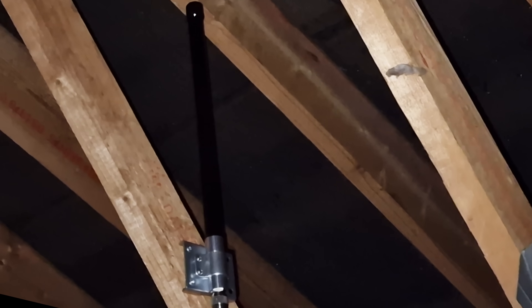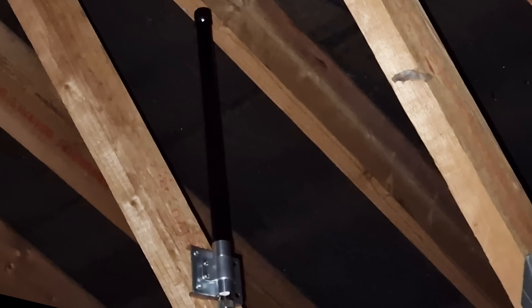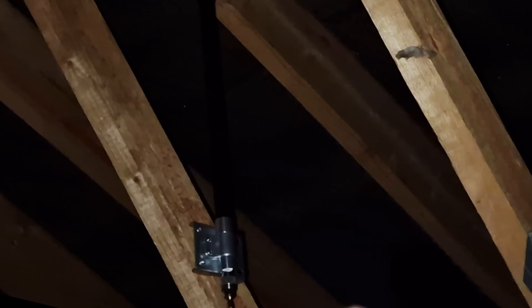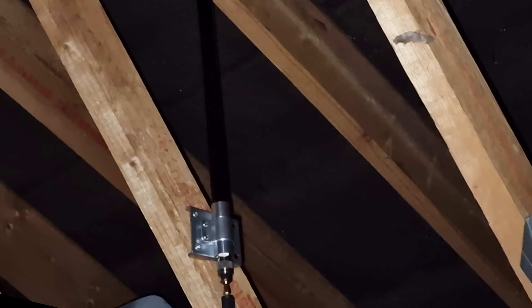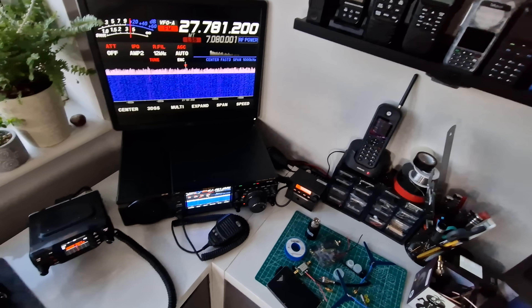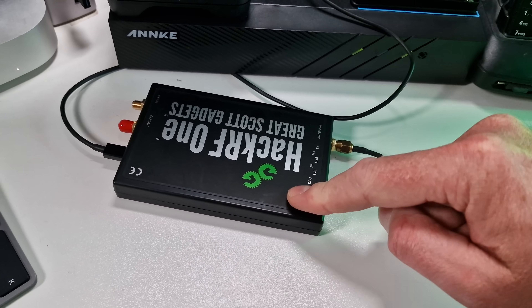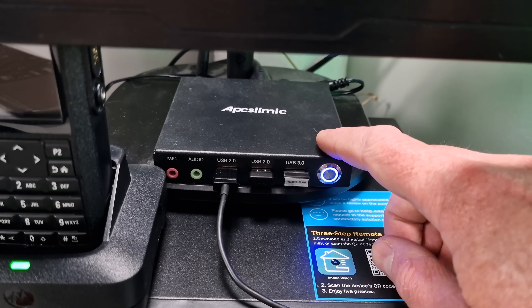That was super easy — I've just screwed it to that beam up there, making sure the top isn't touching the upper beam. I've got a little adapter at the bottom because the coax had different connectors. I've routed the cable down into the shack — you can see it coming out of the ceiling. I'll get some conduit to cover it up. It comes over to my desk through a little patch lead and into my HackRF, which is just the most amazing SDR receiver. I'm hosting my SDR software on this little mini PC running Windows 11 ARM.